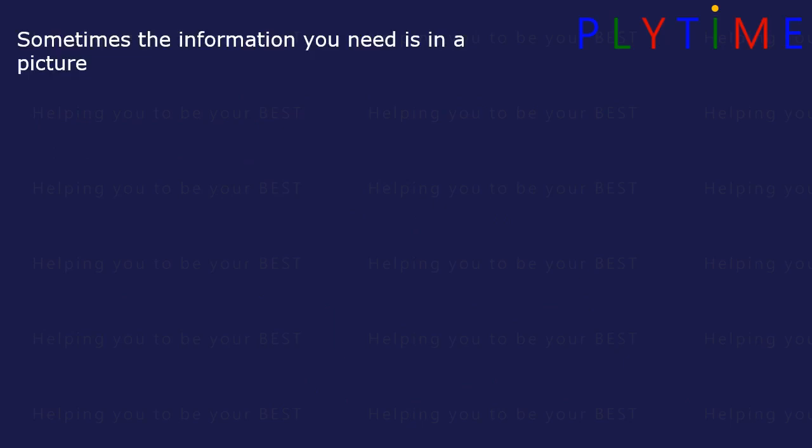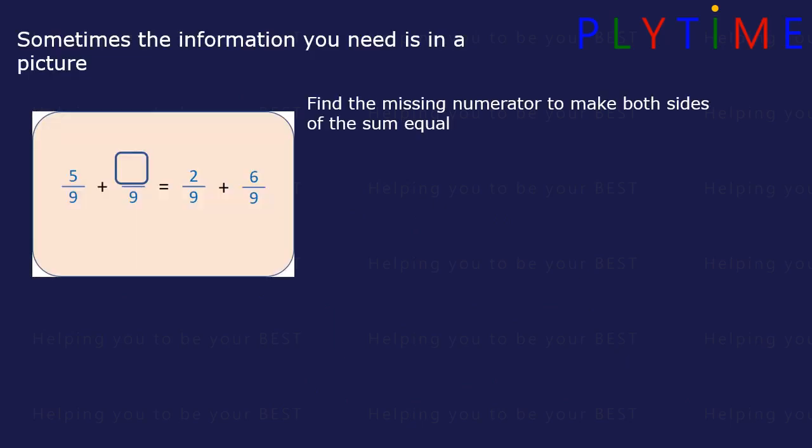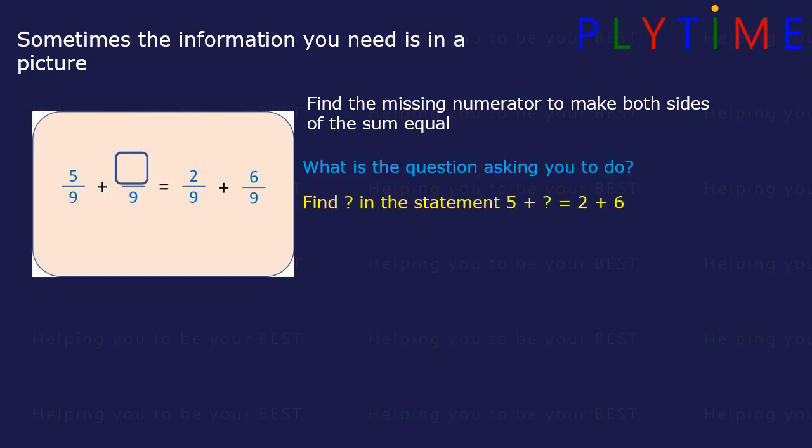Sometimes the information you need is in a picture. Find the missing numerator to make both sides of the sum equal. We can see the denominators are all the same, so we need to find the question mark in the statement: 5 plus something equals 2 plus 6. We need to take 5 from both sides to keep the equation balanced. The question mark equals 2 plus 6 minus 5. 2 plus 6 equals 8, and 8 minus 5 equals 3. So the missing numerator is 3.